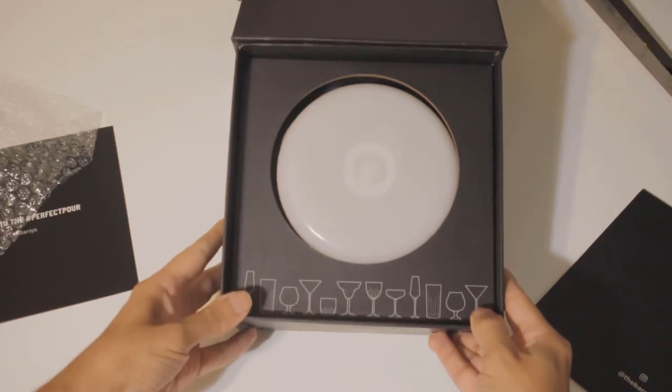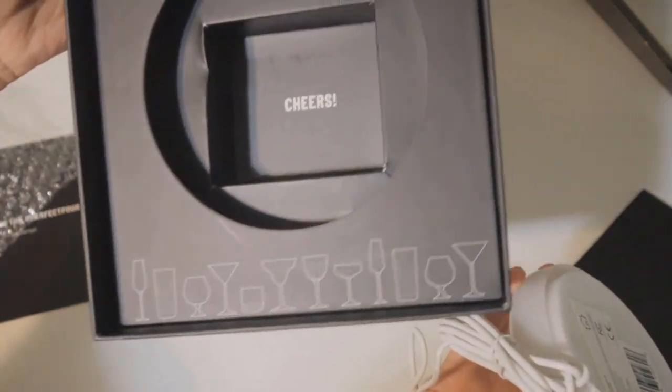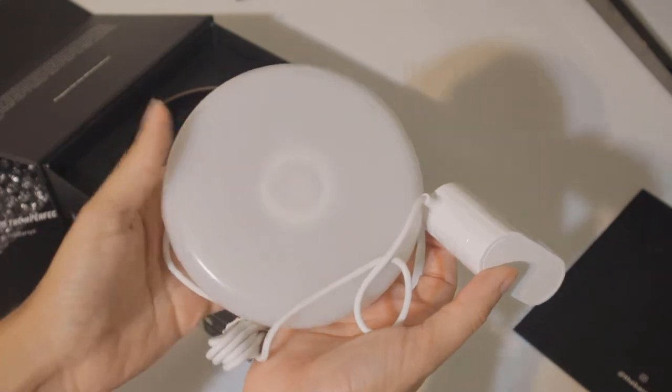There are no extra cables, no extra instruction manuals. That is it for the unboxing. It is very minimalistic — there is nothing else inside of the packaging. I like it that way.